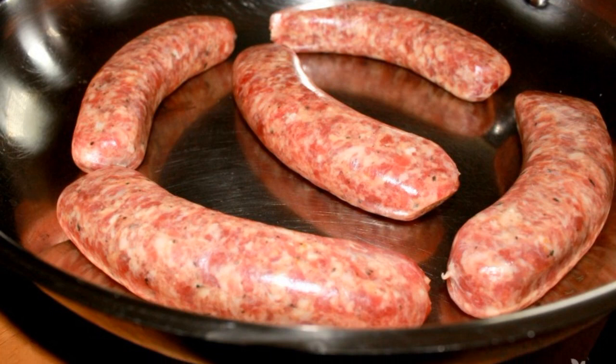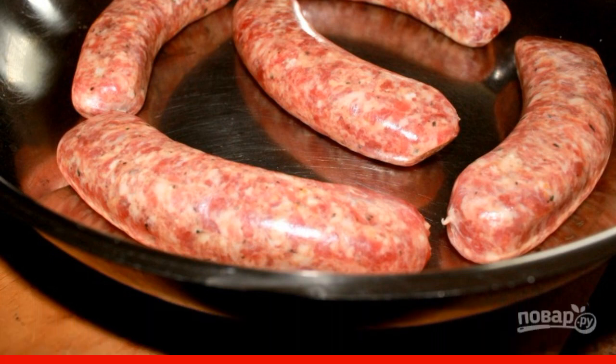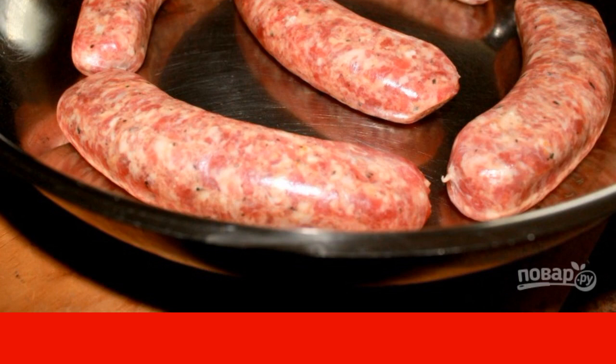Step 1. Put a little oil in the pan and heat it up. Lay out the sausages and fry until golden brown on both sides over high heat.